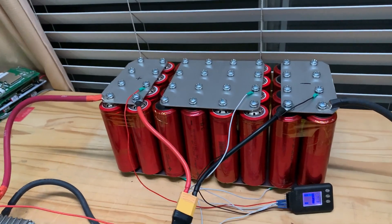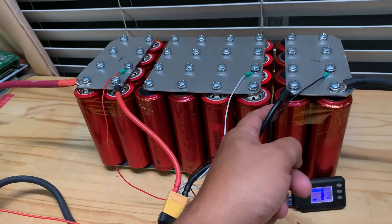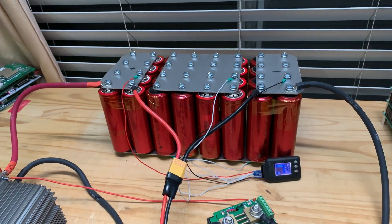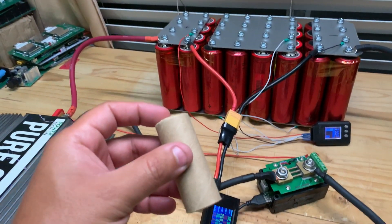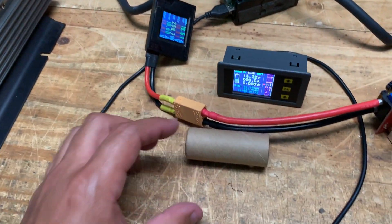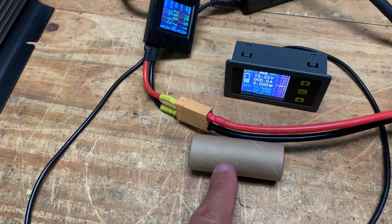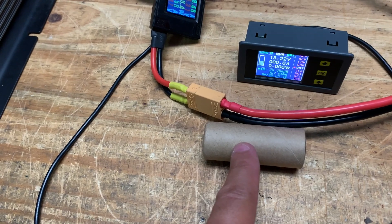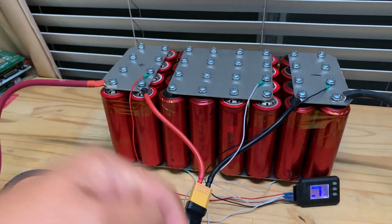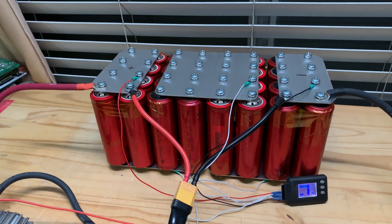One last thing for all of you guys out there that suggested putting cardboard in between here was a bad idea as an insulator — I'm just going to leave this cardboard-wrapped cell right here and not mention it for, I don't know, 25 years — a quarter of a century. Cell manufacturers use cardboard as insulators. I'm not going to mention that. Anyway, go ahead and leave comments down below. Thank you for watching. We'll see you in the next one.